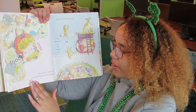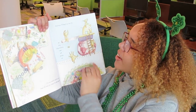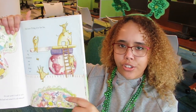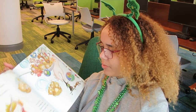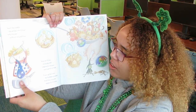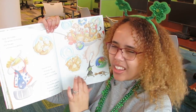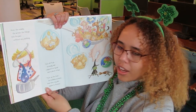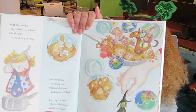"It's not until I roll it out that I'll find out what it's all about." She's going to roll out her mixture. "And now I'll lay it in the tin so my characters can all jump in." So remember those characters she cut out earlier from cookie cutters? Well, they're jumping in once you spread it out. "Next, the middle, the action, the filling — into the pan without any spilling. Now all I'll do is simply add a spoonful of good and a pinch of bad, turn up the heat, the bubbles quicken, and then my plot begins to thicken." That sounds like an interesting mixture for a book.